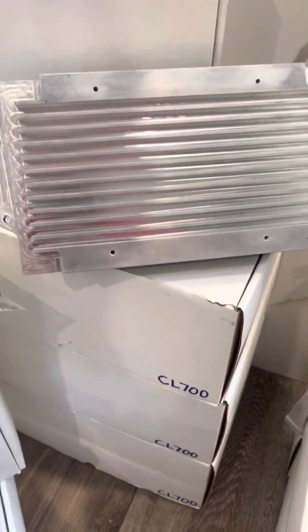Moving on to the CL1000. We have a crazy build coming up with this — a couple of my friends do as well, so we're very excited. This one is again 126 volts, and we're going to be putting it to it. It's just slightly thicker, a little bit beefier than the 700, but essentially the same product. Lots of nice threaded holes for mounting — that's a nice feature.